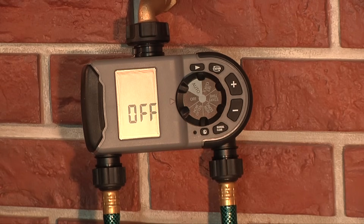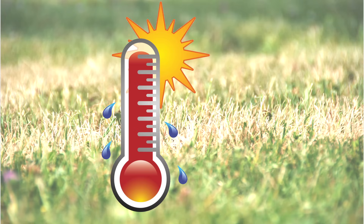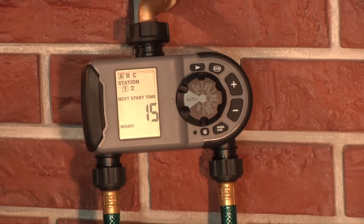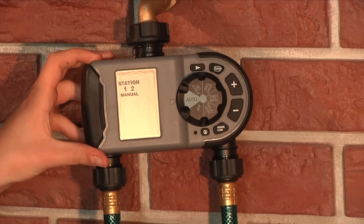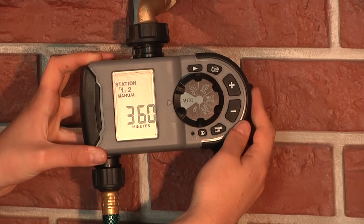To stop all watering, turn the dial to OFF. Your timer has the ability to allow you to manually water without disturbing the preset program. This can be very useful if it is extremely hot, you notice a dry spot in your lawn, or your plants need a little extra water, or if you want to use your hose for a few minutes. To use this feature, simply press the manual button while the dial is turned to Auto. You have two options for manual watering: you can either water both stations for their set watering duration, or you can select watering times from 1 to 360 minutes for one or both stations.